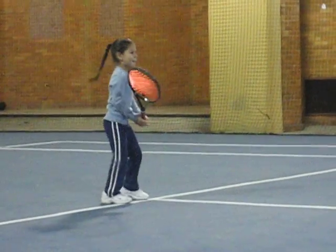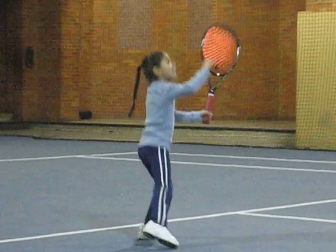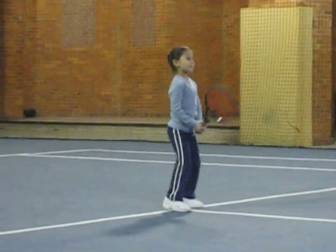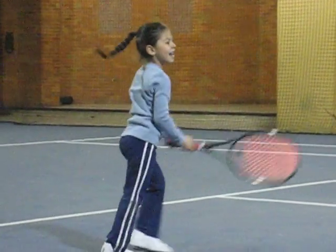5-2. Hands together. Let's go, come on. 5-3. Ready position. 5-3. I'm not going to count that.